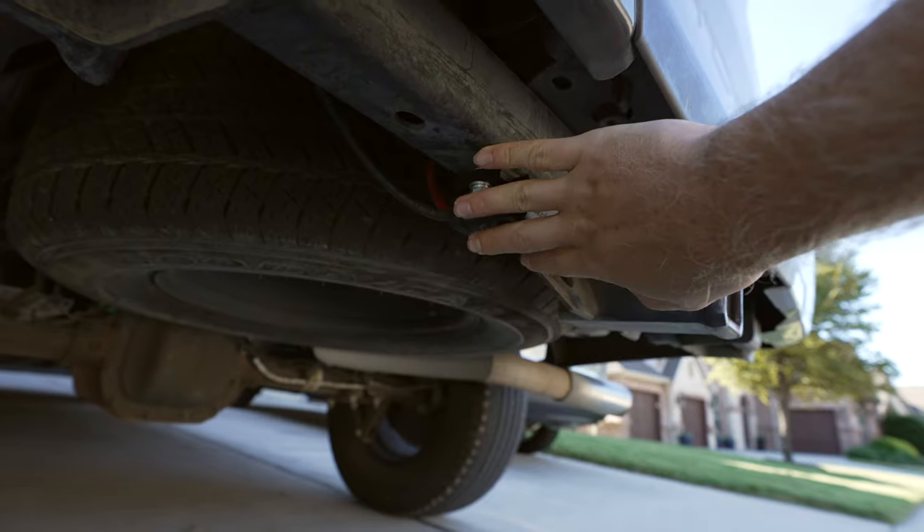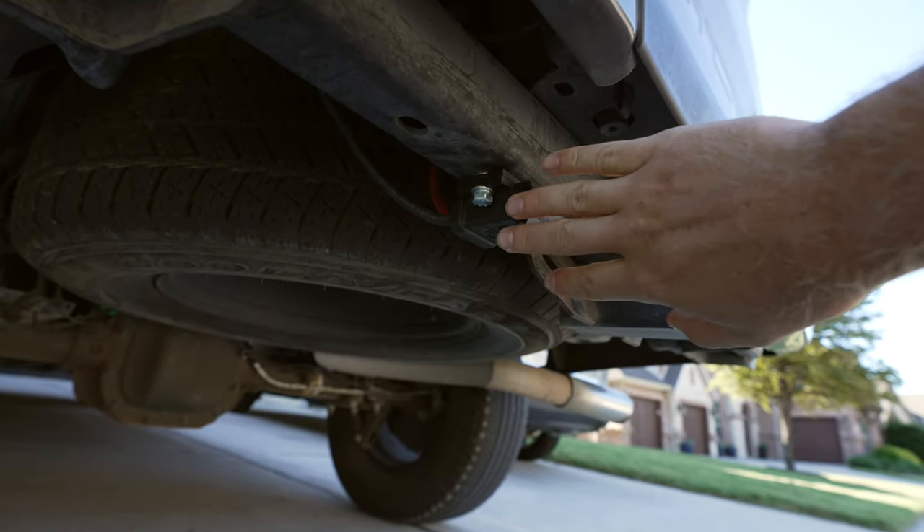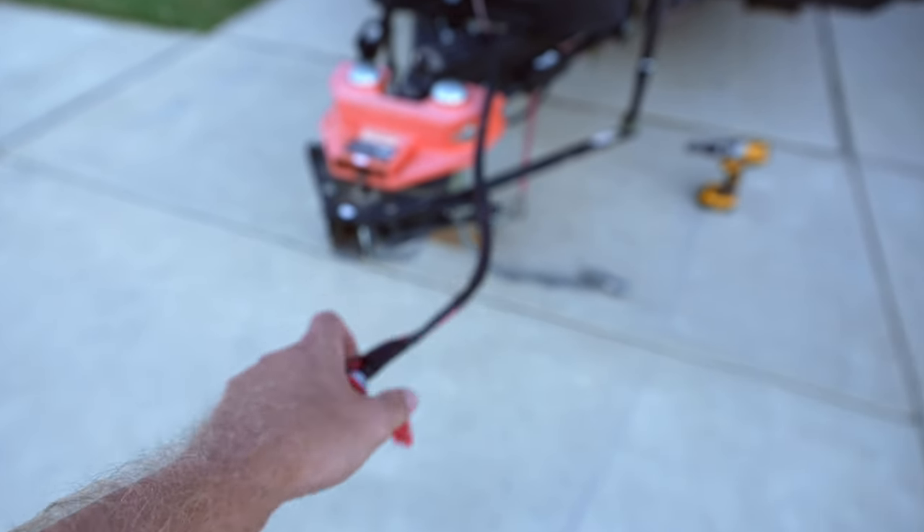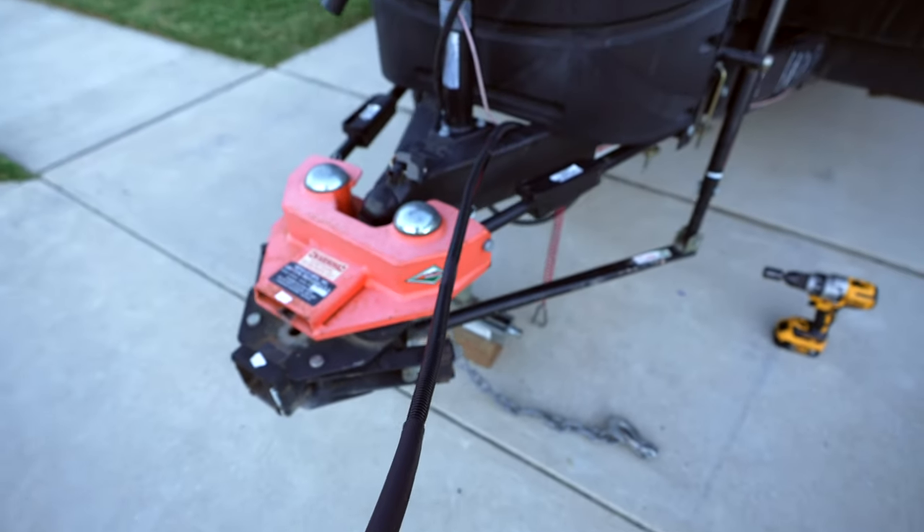Underneath my parents' truck is an Anderson 40-amp connection. We ran the wire — both positive and negative — to the battery. This is what charges their lithium batteries while driving, at about 25 to 30 amps an hour.